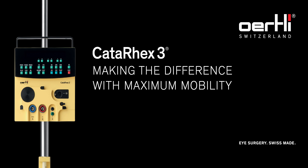Welcome to our Cataracts 3 training video. With this video we will teach you how to complete a basic setup for cataract surgery using the Cataracts 3.